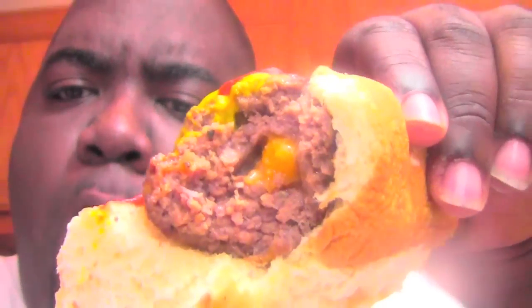Are you guys ready for me to try this? Yes — the ham dog, let's try it. Oh, the cheese right there in the middle, man. It's good y'all! Thank you for checking out my food review and cooking — we got more coming. Ham dog with cheese.